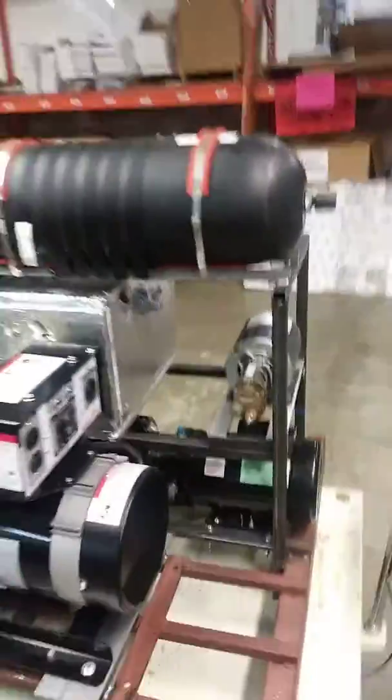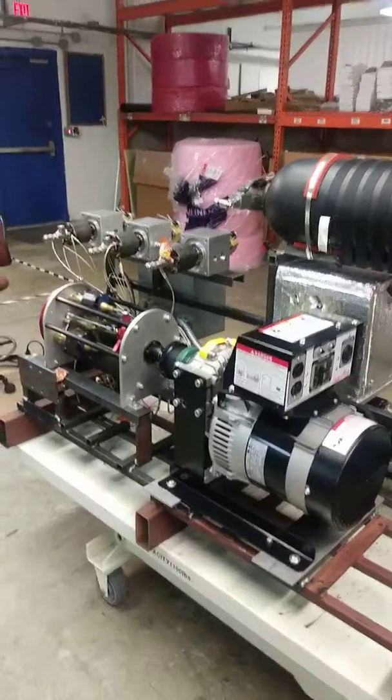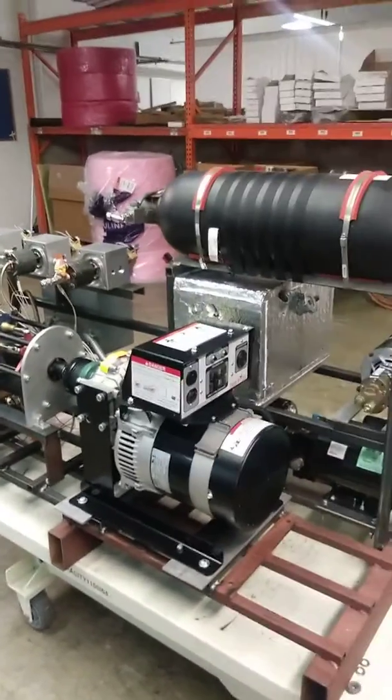We have free energy steam that could replace the boilers for nuclear, coal, and natural gas power plants. We should be able to demonstrate it next week.